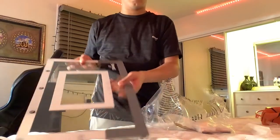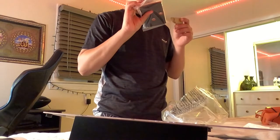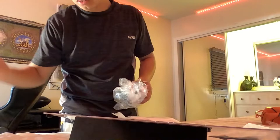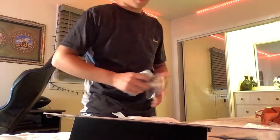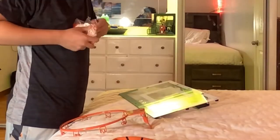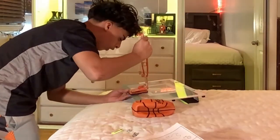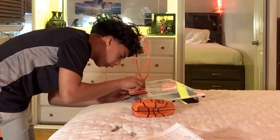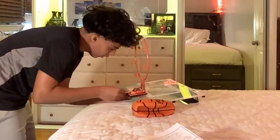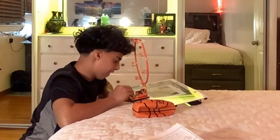I'm going to put it right here, and these right here. It's metal — yeah, it's metal.